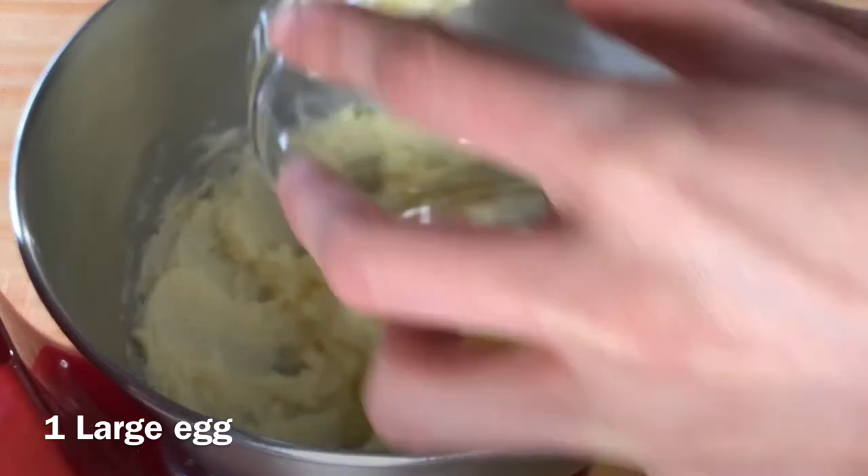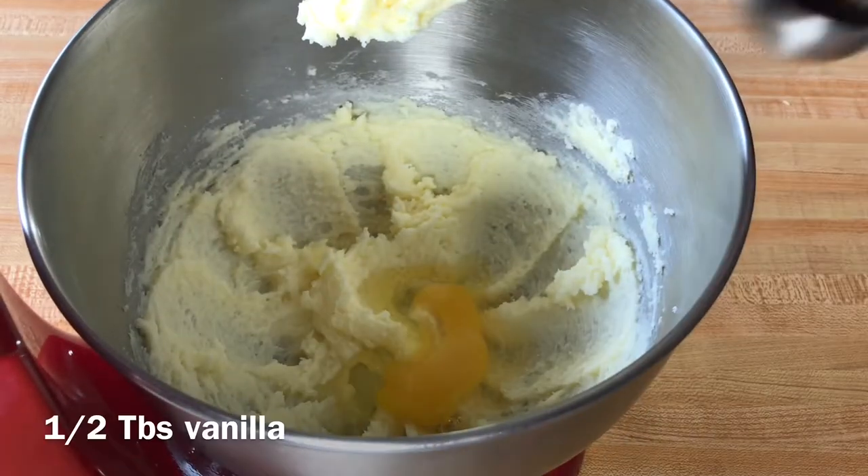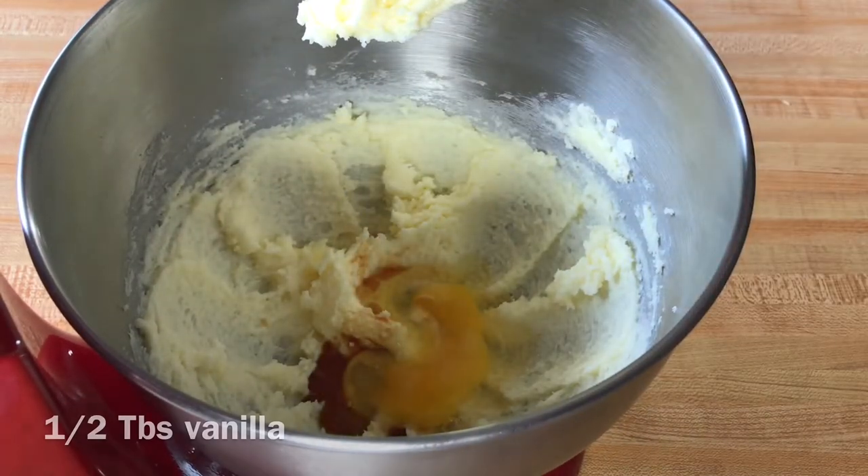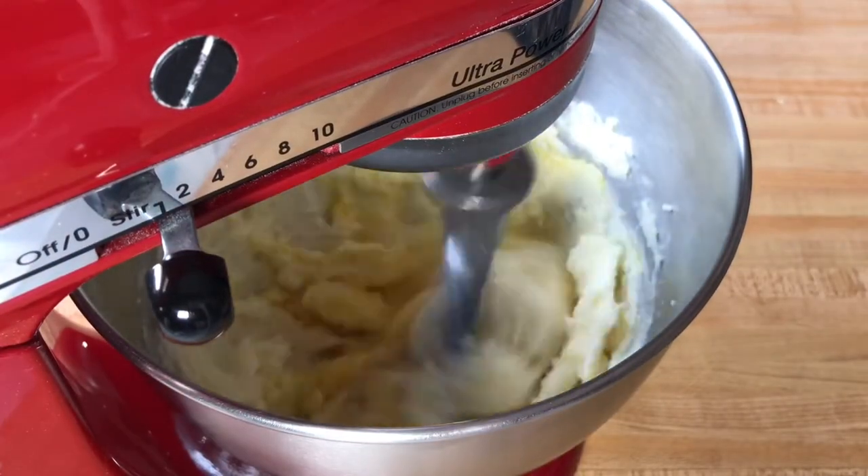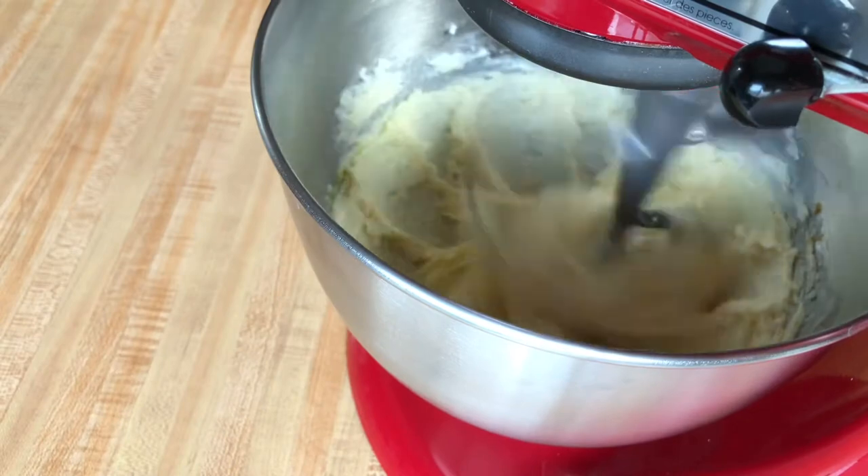Add in your egg as well as your vanilla extract. Continue mixing on low for another 90 seconds to two minutes. You want the mixture to be pale in color.